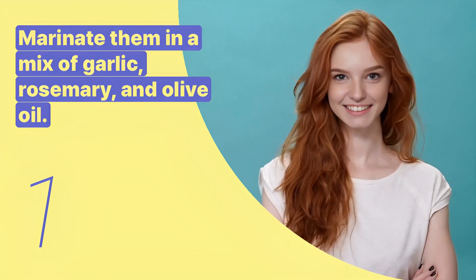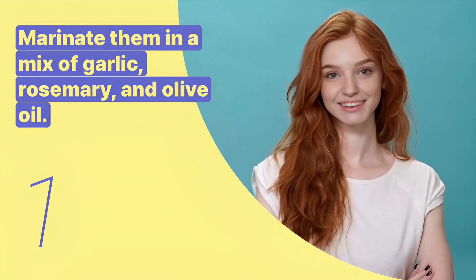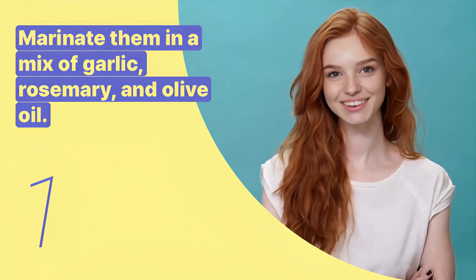The first key expression is: marinate them in a mix of garlic, rosemary, and olive oil. This sentence describes how to prepare the lamb chops for grilling.